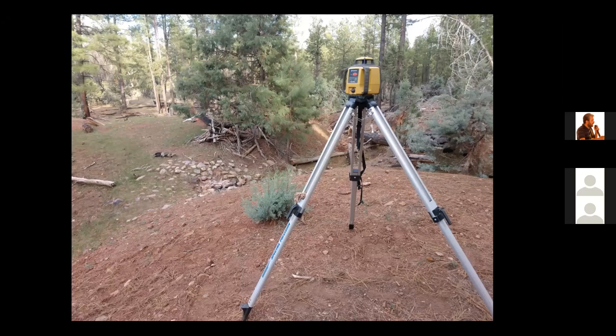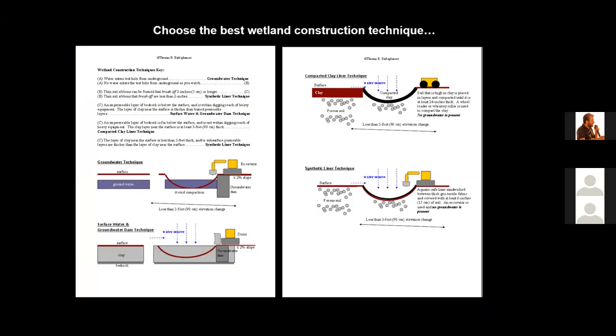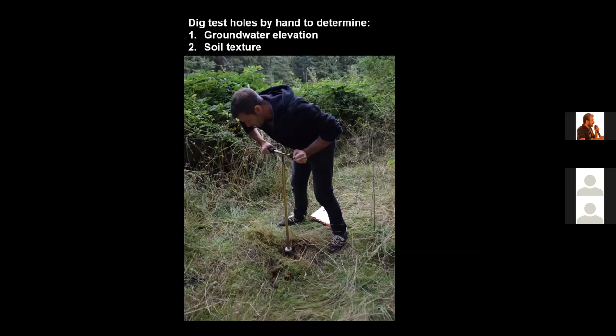In this photo you can see the ditch that was dug to drain the wetland area. I recommend using a key I've developed to choose the best technique for building a wetland on your site, and I will share this key with participants. One of the first steps I use is to dig a hole in the center of the planned wetland area — at least 1.3 meters deep. Dig a number of these holes if your area is fairly large to determine if groundwater is present, if the water table is high, and what the soil texture is.